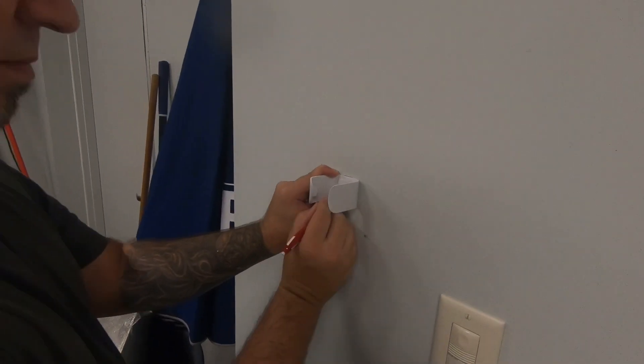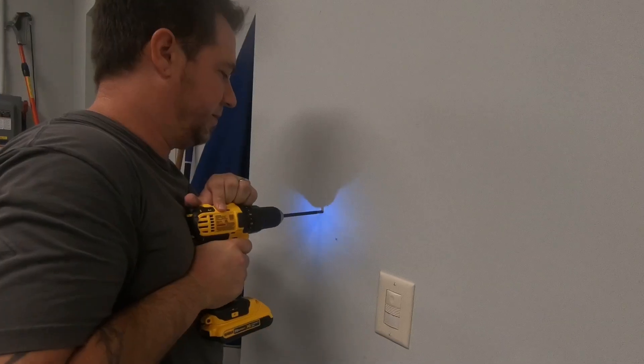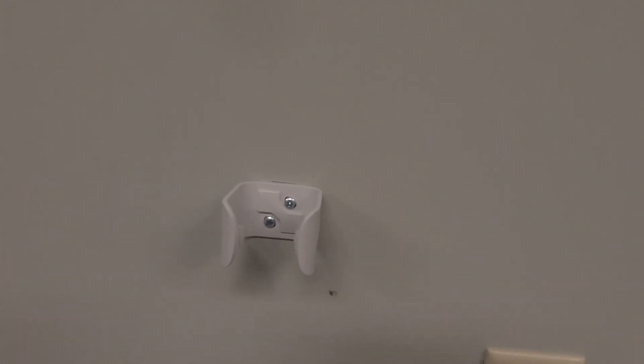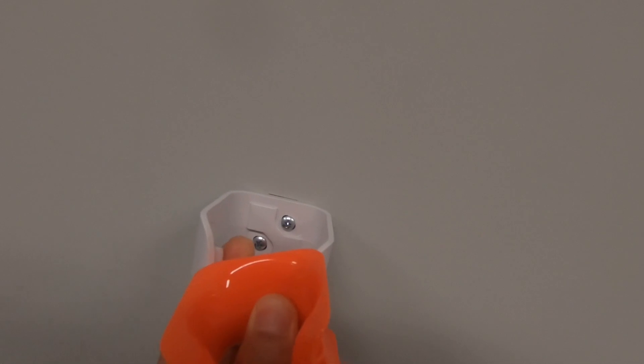We've lined up the wheel where we want it, right in the center, and we're marking it and going to install this little guy. We hit a metal stud, which means we don't have to use the drywall anchors. We have the clipper installed — which is what Klug calls this — and then we install the gripper. Again, these are the terms that Klug uses.